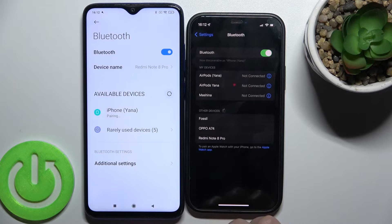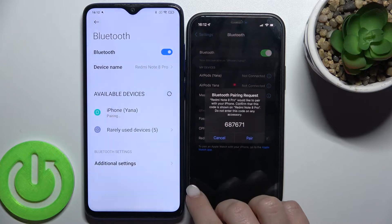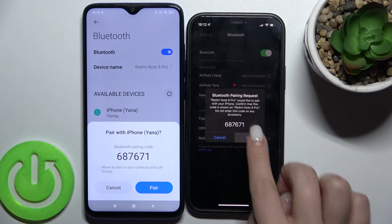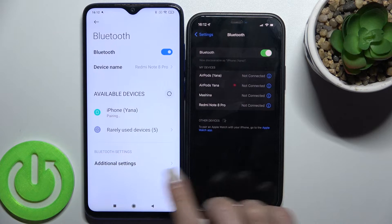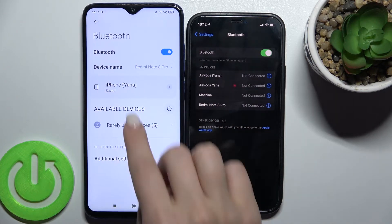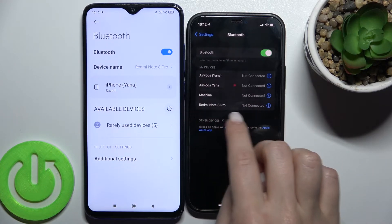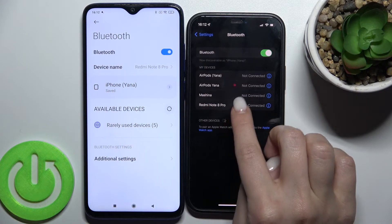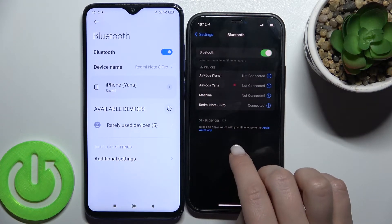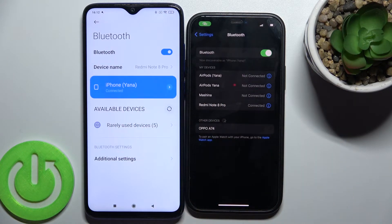Now just wait a few seconds. As you can see, we can now pair the devices — just tap on each device to pair. You can see the Redmi Note 8 Pro and the iPhone now appear in the paired devices list. Tap here to connect, and as you can see, we've now paired these two Bluetooth devices.